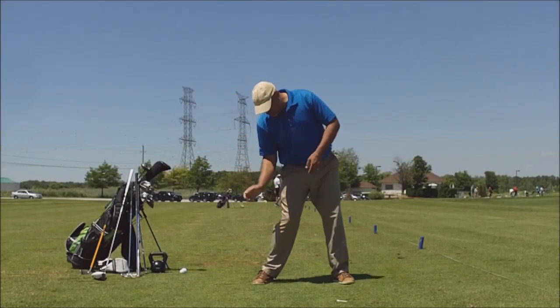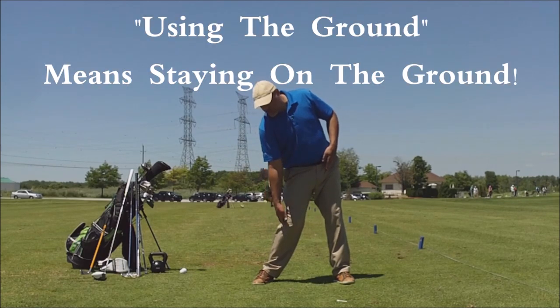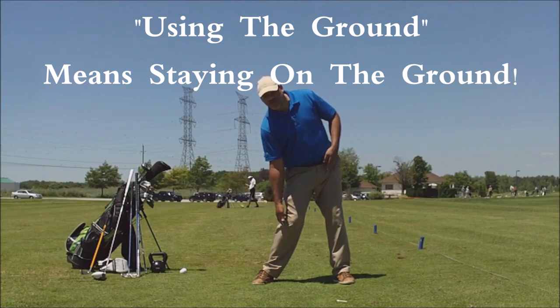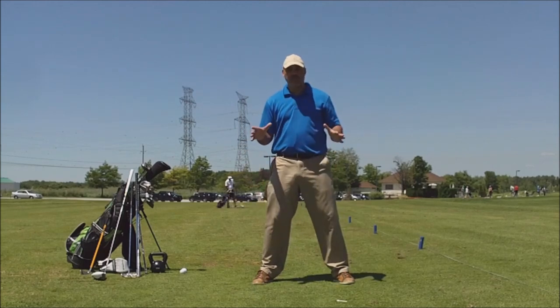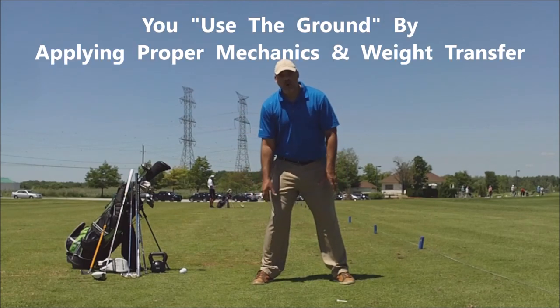MCS is the true method of using the ground, because that phrase, when used on TV, makes little sense at all. In this video I'm going to show you that you don't have to jump into the air to leverage the club.